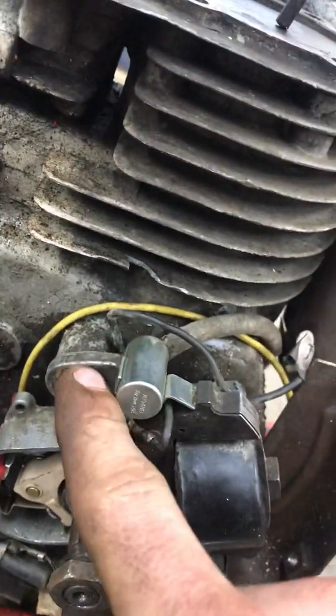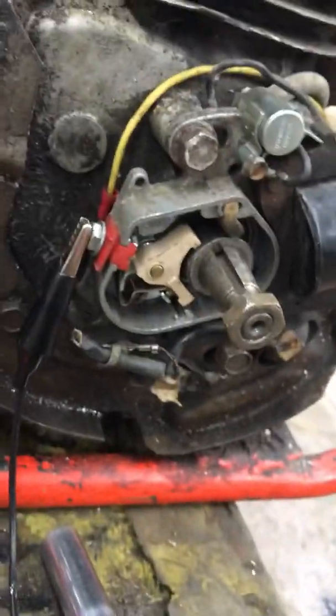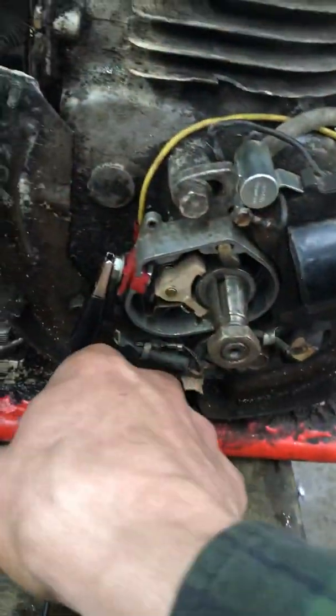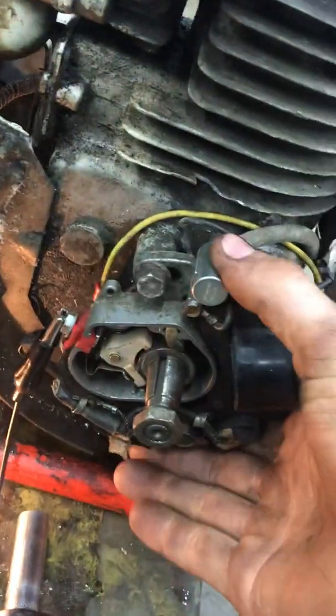Make sure you have your coil bolts loosened — there's one there and one there so you can rotate it back and forth like that. I like to use an ohms meter to do this as it can be a lot more accurate, but for this video I'm going to use a test light so you guys can see. I'm going to turn the coil this way, and the light should go out right where we want to time it.